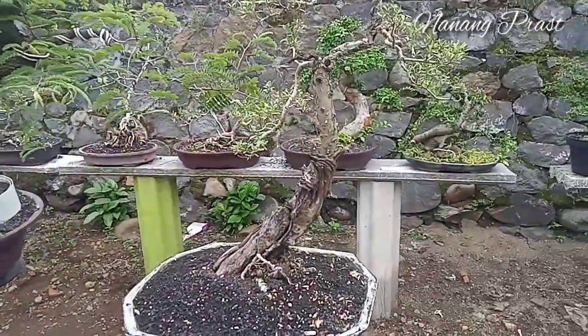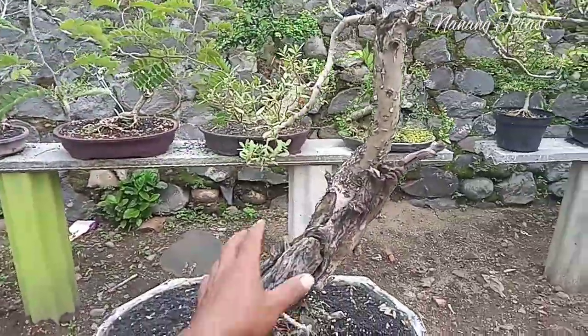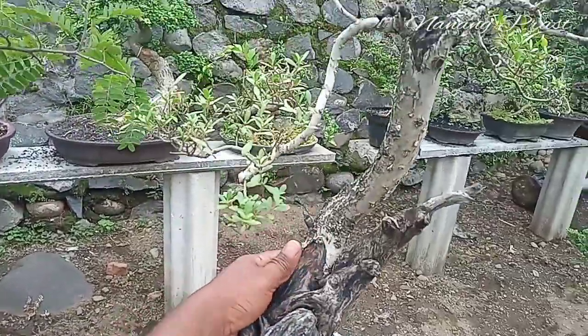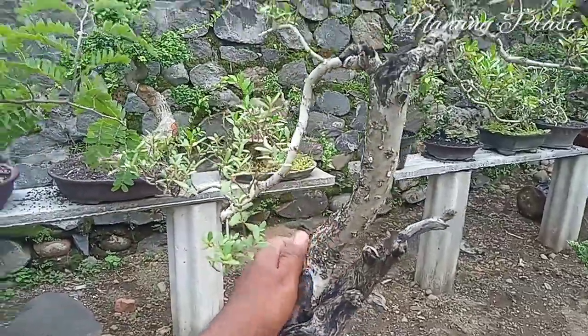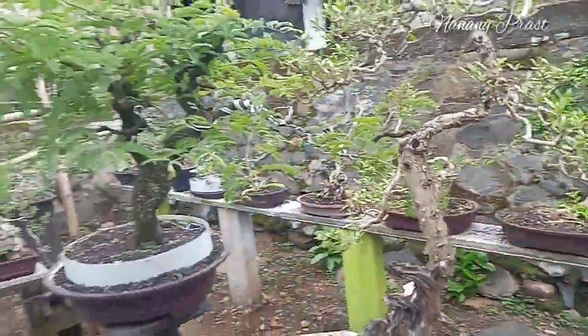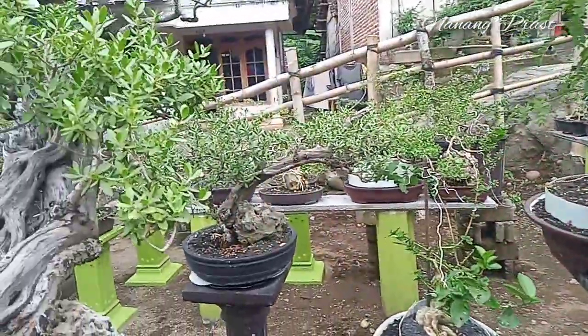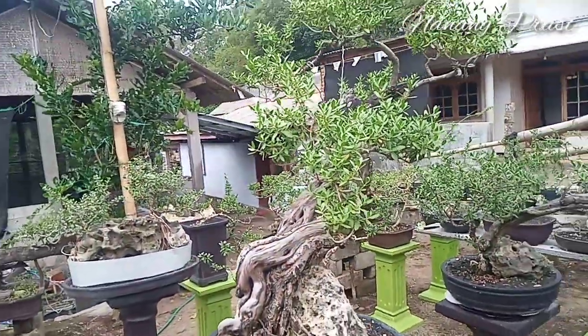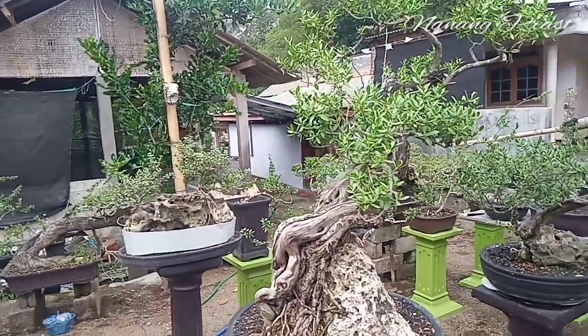Bisa juga yang ini. Ini untungnya masih hidup separuh, tinggal bagian belakang ini, masih hidup. Setelah itu saya mulai memutuskan bagaimana cara mendapatkan santigi agar lebih mudah untuk dirawat dan dijadikan sebuah bonsai.